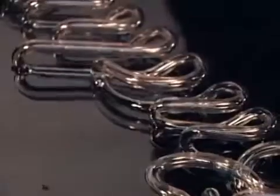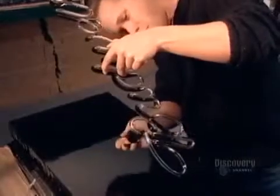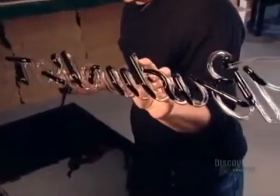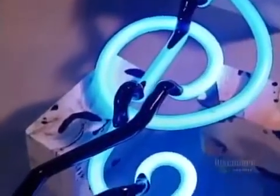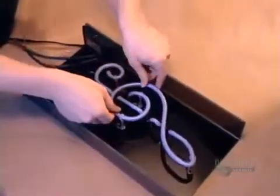They dip the back of the sign into black paint, which will make the lettering or design stand out. They use a brush to spread the coat evenly and remove the excess. Next, they'll light up the sign at high voltage for a half hour. This will dry the paint and, more importantly, transform the liquid mercury into vapor that spreads throughout the sign. Using transparent clips, they mount the sign onto a black plexiglass background to make it stand out even more.